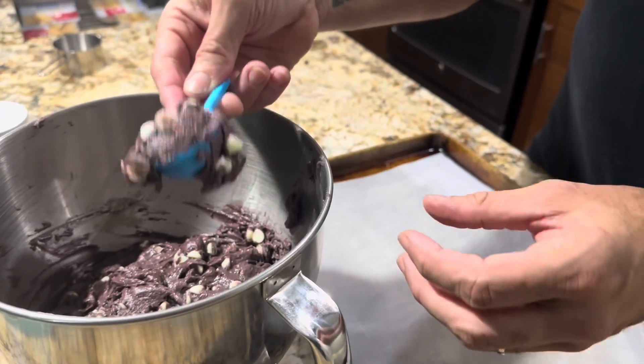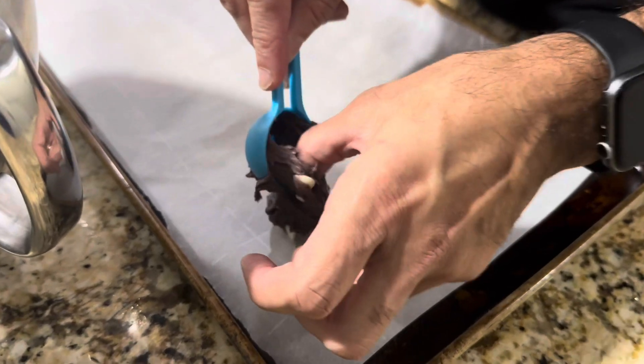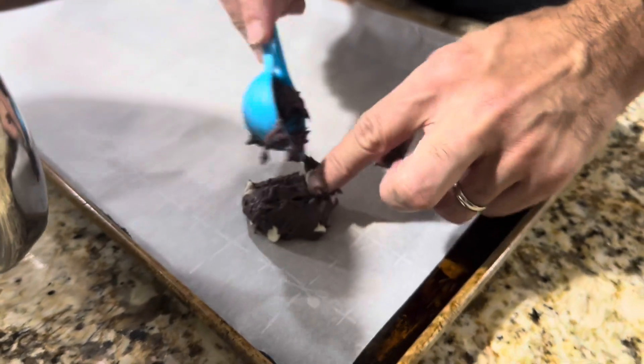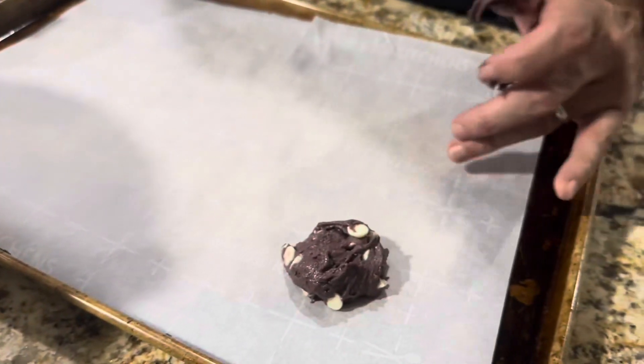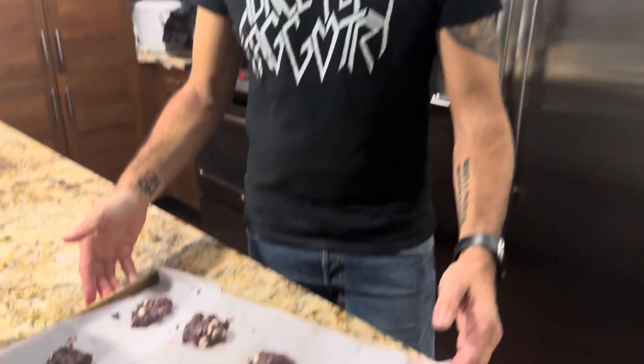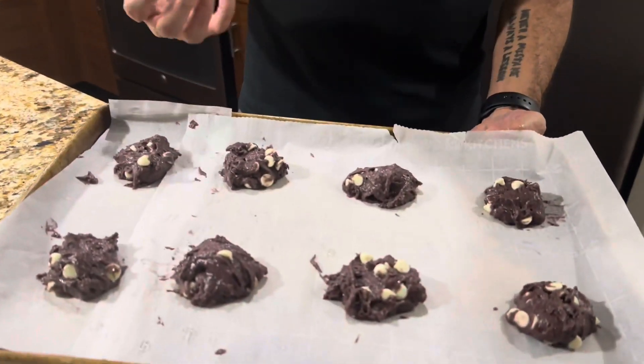This is going to get messy because I'm going to use my hands as well. You want to take a good portion and put them right on your cookie sheet, giving enough space because they are going to expand. You can do them as big as you want — that's about the size you want. I'm going to fill the cookie sheet and then I'll show you right before I put them in the oven. You're going to cook them at 350°F for about 12 to 15 minutes. I like to do about 13 to 14 minutes because I like my cookies a little crispy on the edge and soft in the middle. Make sure you leave enough space so they don't turn into one large cookie. I'll see you in about 13 minutes.